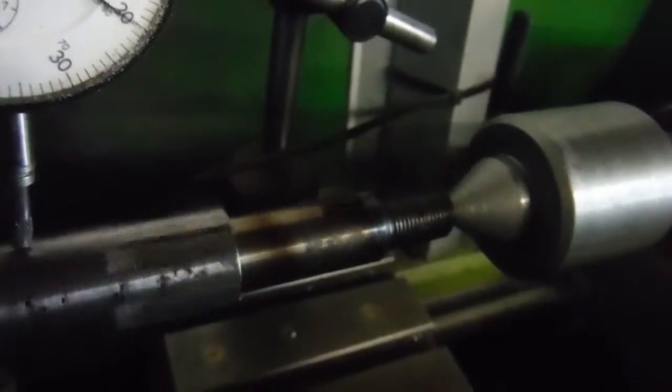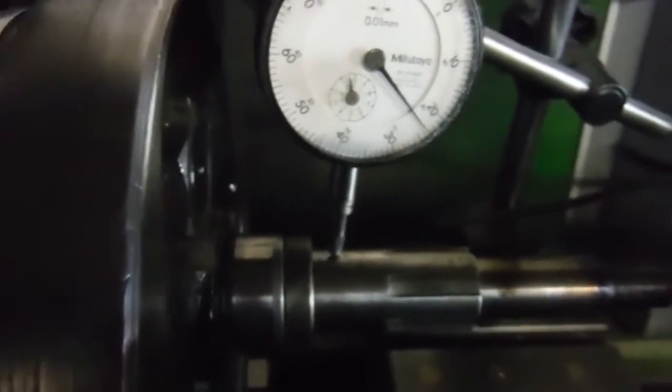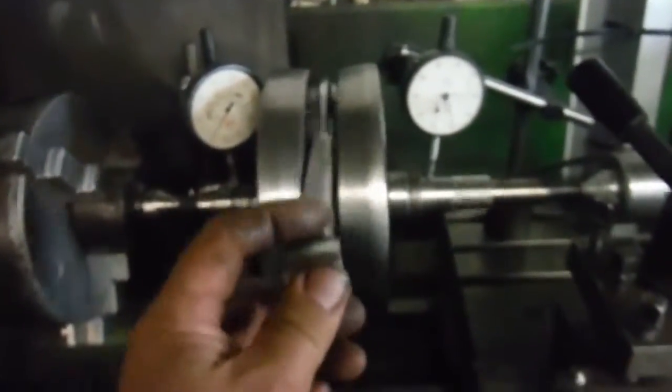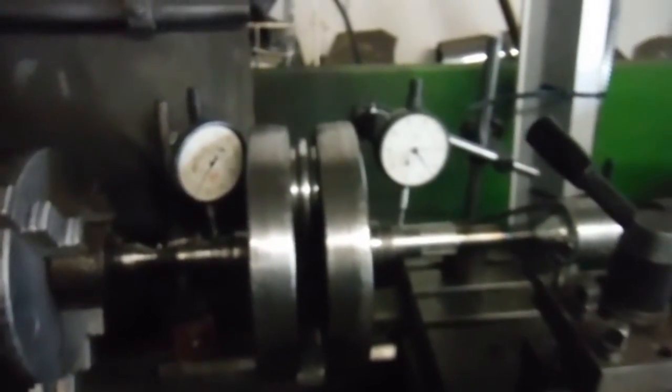Maybe someone heated it to get a nut undone — I would have thought it would have been discolored more inward if it had anything to do with the bearings and the run out. So maybe someone just heated the end of the shaft to get something undone. Either way, I'm going to have to split this crank — I'm going to split it anyway because I'm going to lighten it for tuning in another engine. Get it apart, get that main shaft out, try and knock it back into shape. It'll be about three pounds lighter when I'm finished, and ready to go in an engine again, assuming it can be sorted. The next thing is to get it out of here, split it, have a look at everything, and take it from there.